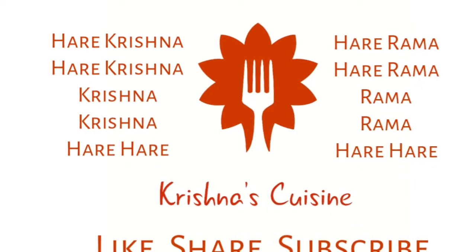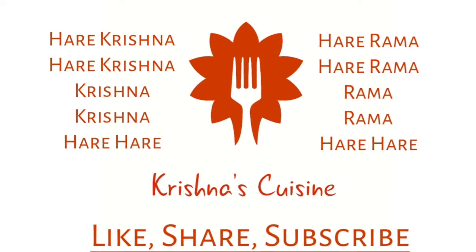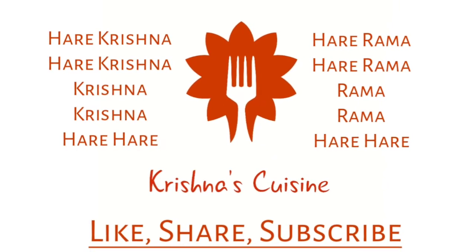Always chant Hare Krishna Hare Krishna Krishna Krishna Hare Hare, Hare Ram Hare Ram Ram Ram Hare Hare and be happy.